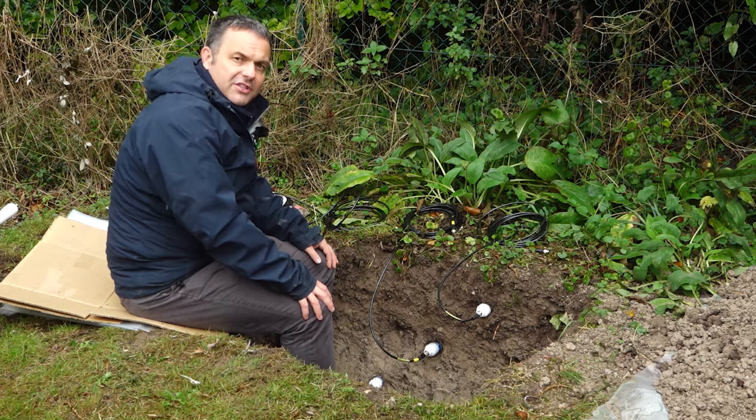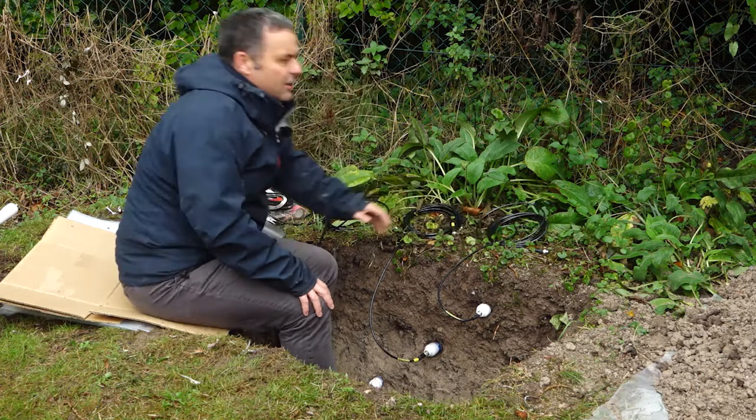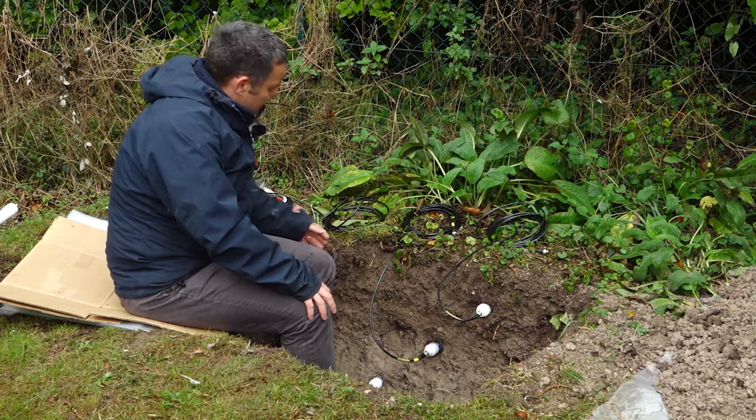Because this is SDI-12, I need to connect these cables via T-pieces to the single SDI-12 line going back to the GP2 logger. And I shall tidy these cables up, probably tie them together so that they're all nice and neat.